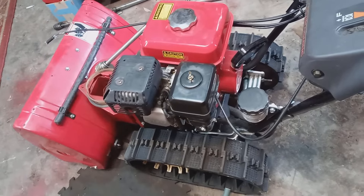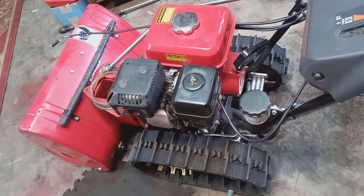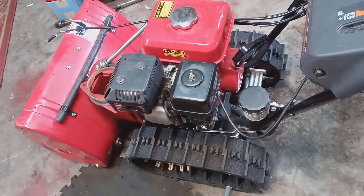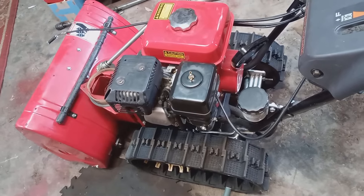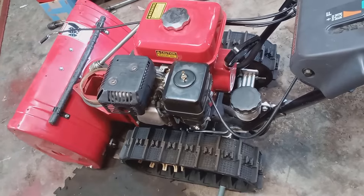Hello folks, welcome back to the channel. Today I want to show you how to un-flood a snowblower — your Honda snowblower engine — and tell you how that happens. I have a very easy way to restart a flooded engine compared to the old way.